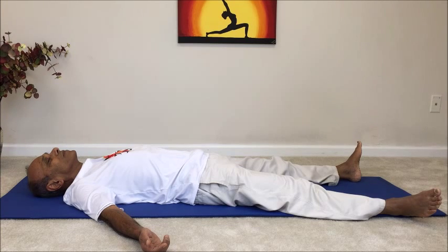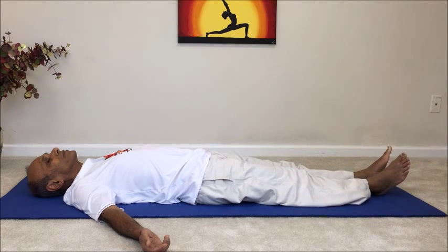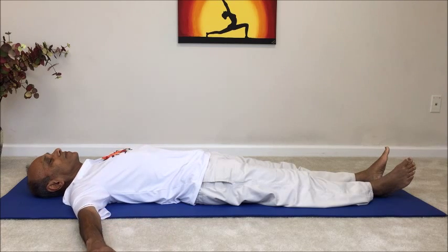Lie down on your back on the mat. Just relax in Shavasana for a couple of breaths. Now bring the feet together and take a few gentle deep breaths to relax the body and the spine. Spread the arms out and place them on the floor in line with the shoulders.